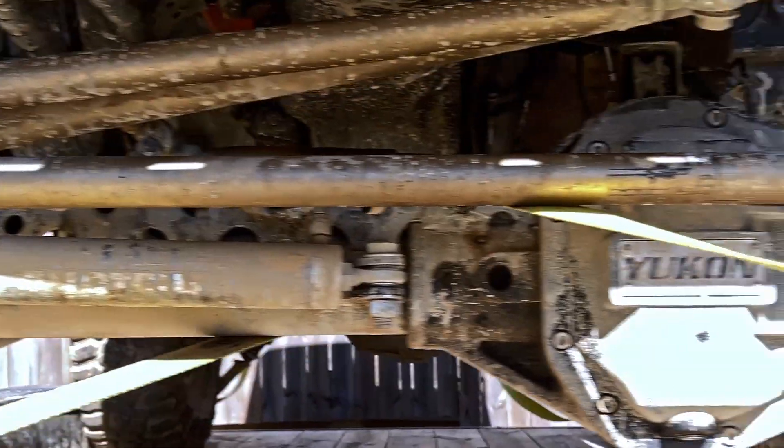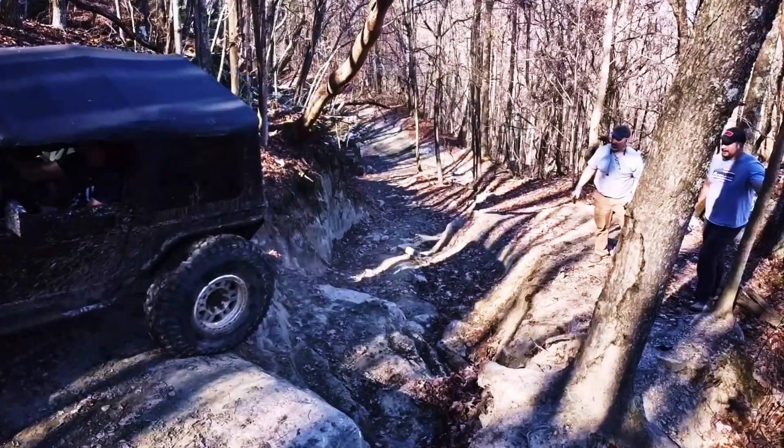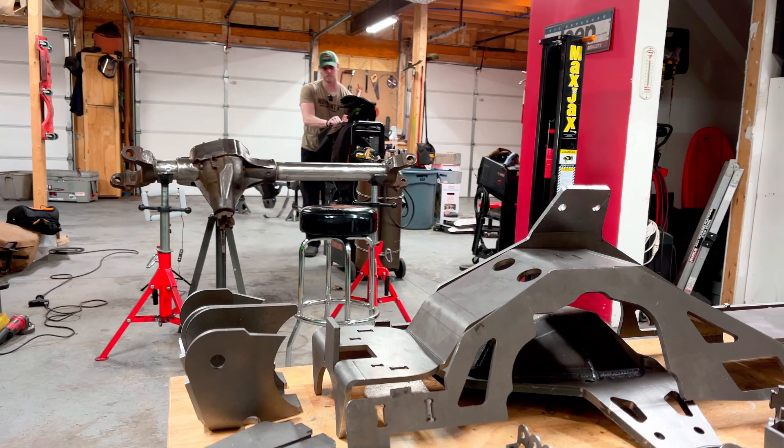So you're looking to build your own badass bulletproof one-ton axle so you can finally do it with the big balls down the buggy trails? Well, I've got the episode just for you. I'm going to teach you everything you need to know to build your own MotoBuilt Dana 60.